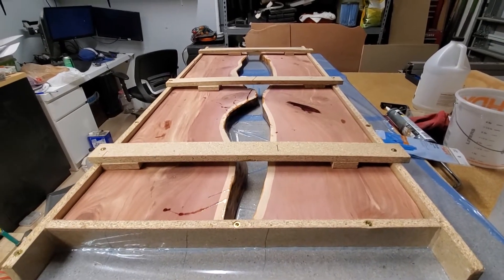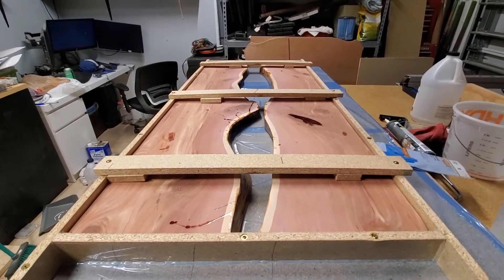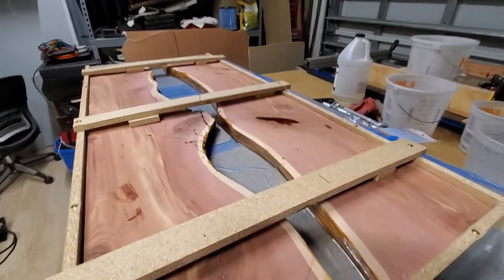This is my first attempt at doing a river table. I purchased a piece of live edge cedar — about 55 inches long, 18 inches wide. I've made this into a river table for my folks.